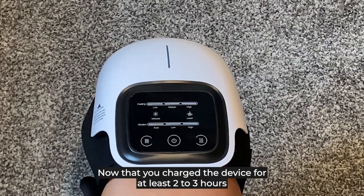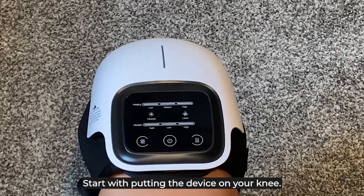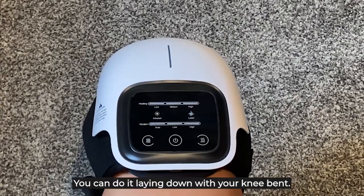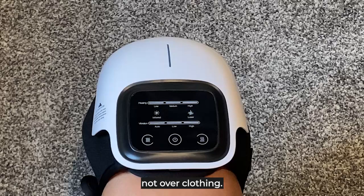Now that you've charged the device for at least two to three hours, let's apply it. Start by putting the device on your knee. This should be done in a sitting position. To get more comfortable, you can do it laying down with your knee bent. Place the massager directly on your skin, not over clothing.